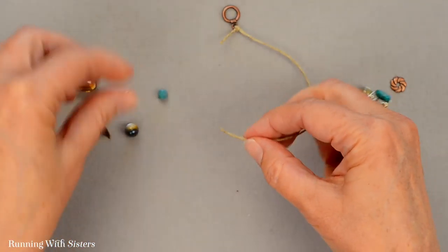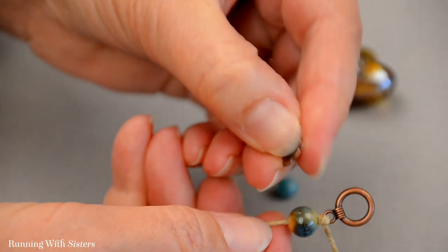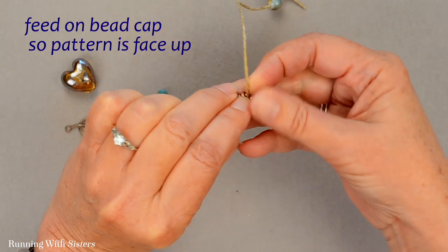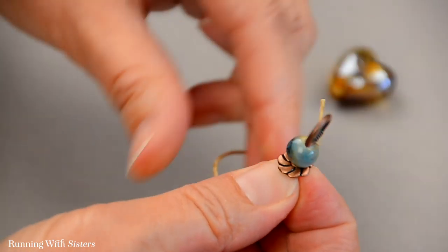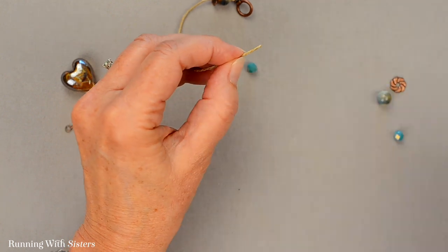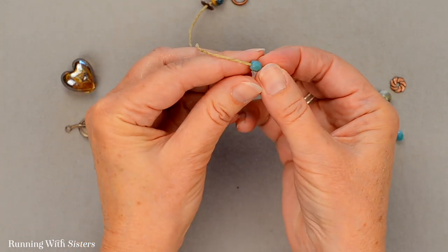Now we're going to feed on our beads. The earth ceramic round bead goes on first, then we feed on the bead cap next. The bead cap has a top side and a bottom side — we want to make sure the top side is sitting up, so feed the cord down through the hole in the bead cap so that patterning is sitting up. Next, feed on the pretty faceted bead. If the end of your cord is getting a little frayed and doesn't want to go through the bead, just cut a little point in it as you go — that's why we cut ourselves a little extra cord.